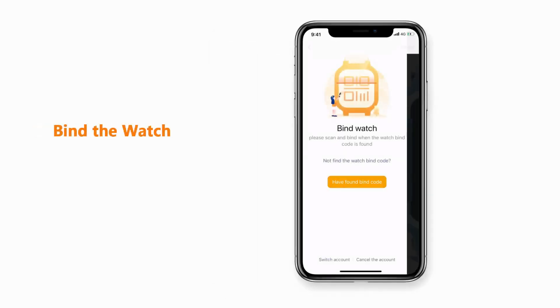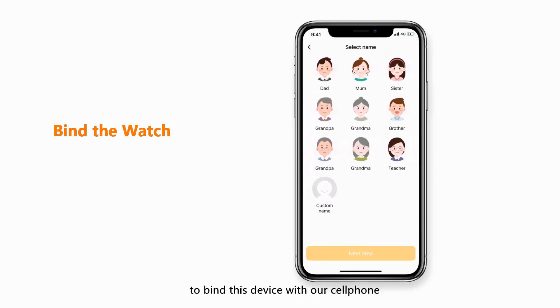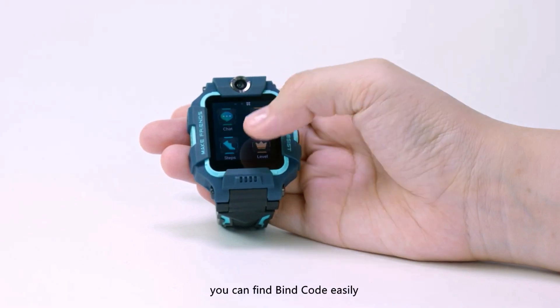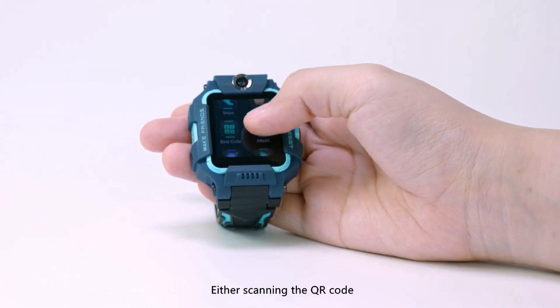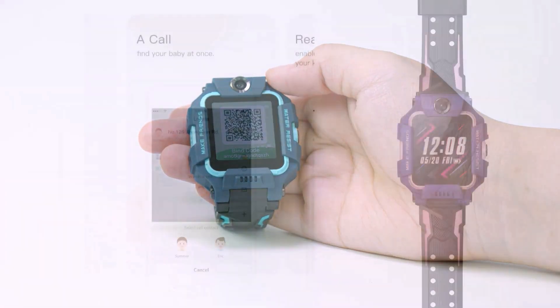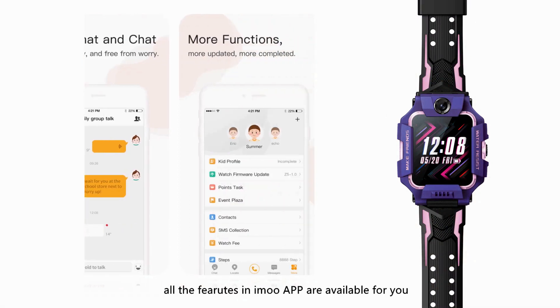After registration, scan the bind code of the watch to bind the device with your cell phone. By sliding the watch interface, you can find the bind code easily. Either scanning the QR code or inputting the bind code manually is OK. When the watch is bound, all the features in the iMo app are available for you.